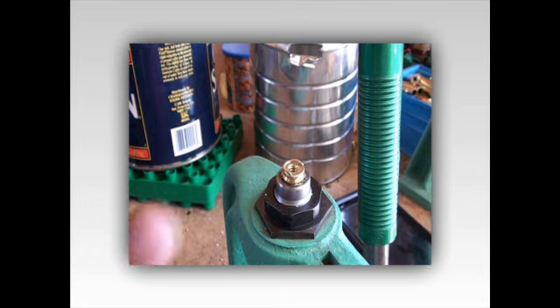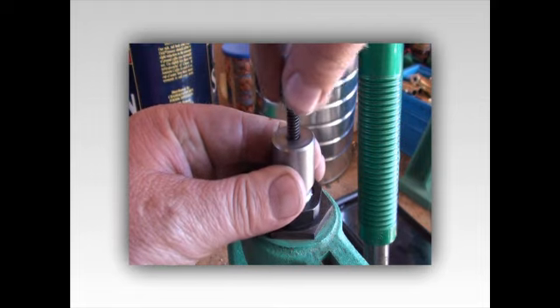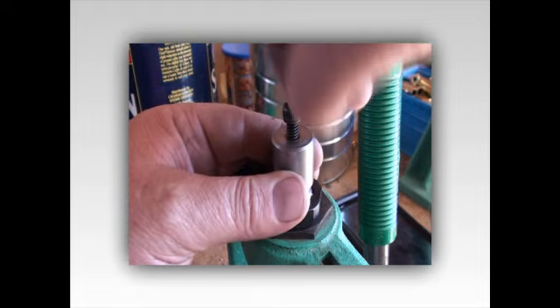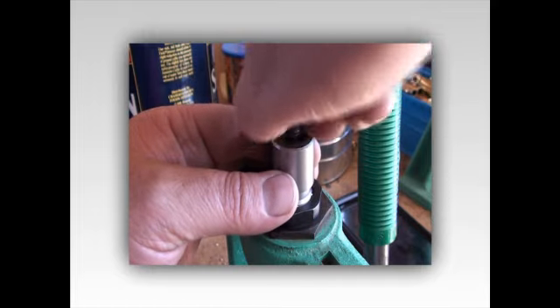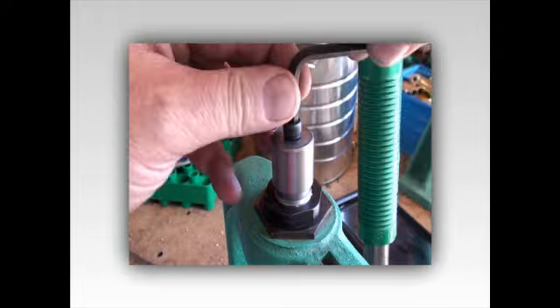Okay, next step - get your collar. You can use a socket head or anything. Run the tap head down into through there and it's going to put pressure up against the top of this and it's going to hopefully force that out.